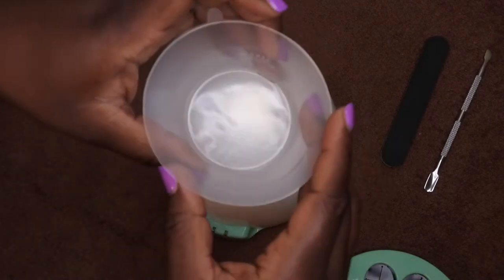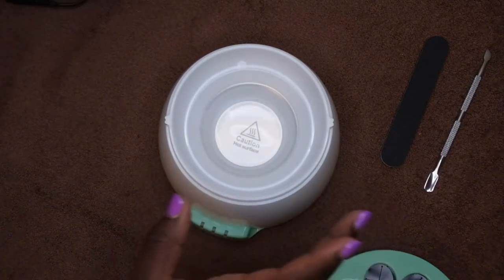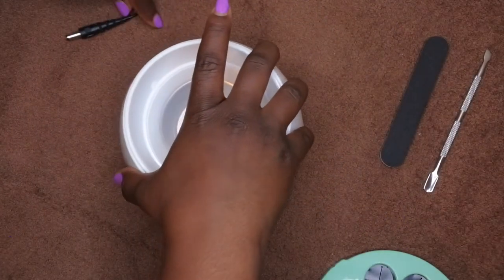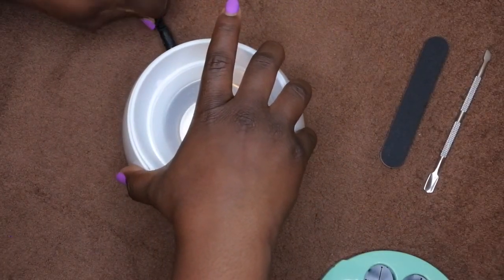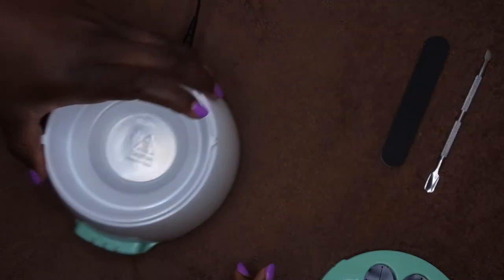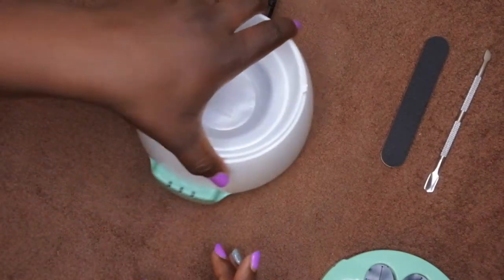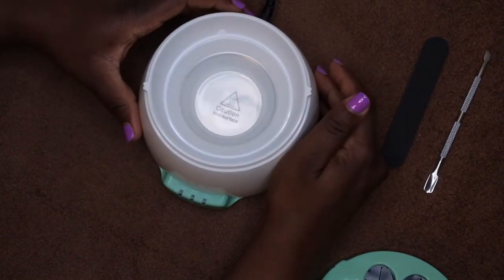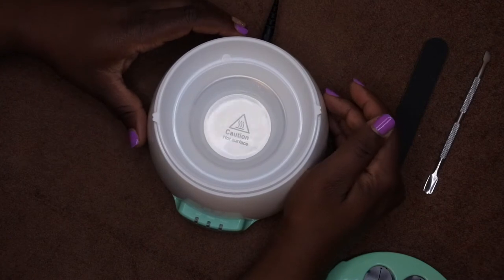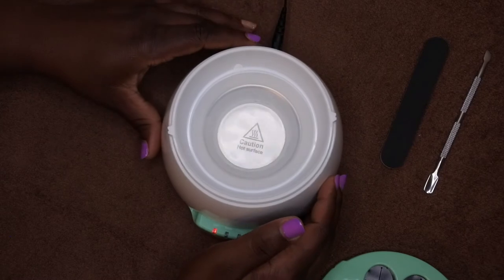Okay, filled up to 5 ml, setting it back in. Plugging it in now — it beeped. The off position is here; I'm going to go ahead and turn it on. You heard the beep, and it says it'll take about six minutes to warm up.